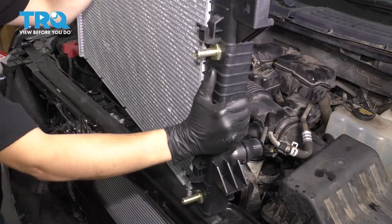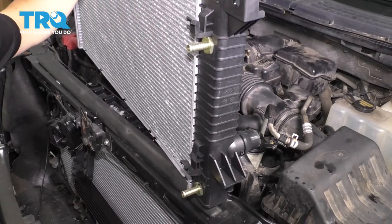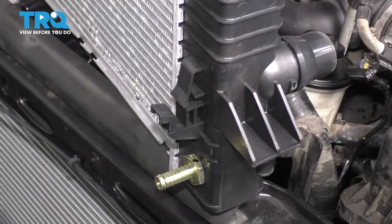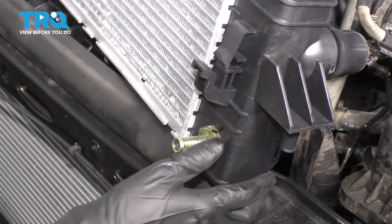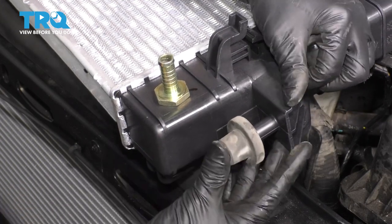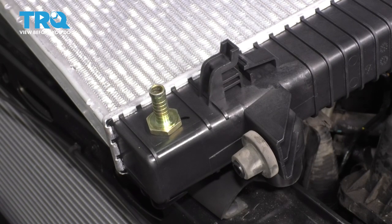Before we get the new radiator in, I wanted to mention that it has two rubber pieces on these radiator supports, and we'll have to transfer these over from the old one — unless they stayed inside the radiator support. A lot of times they do; sometimes they don't. For me, they did not. So once you pull them off of the old one, slide them right on. You'd want to do this to both sides.